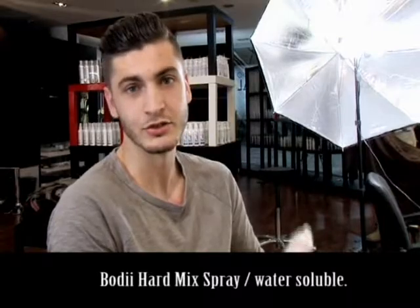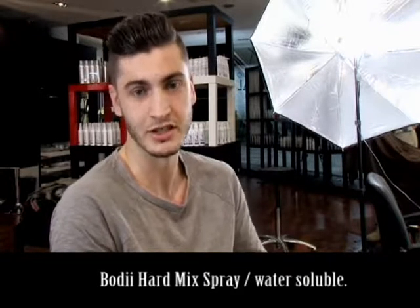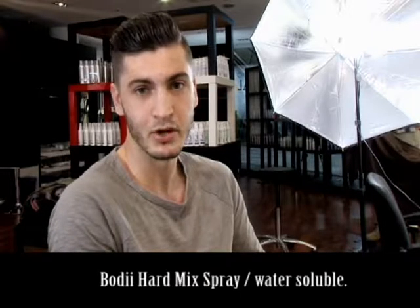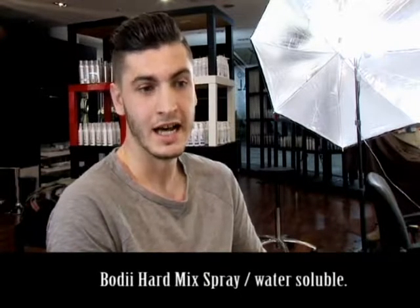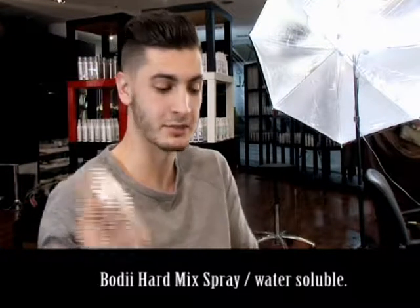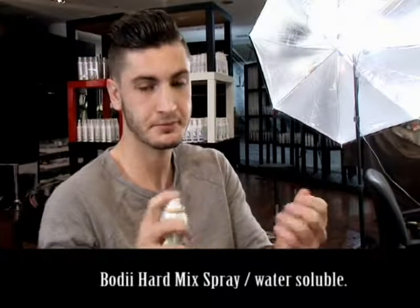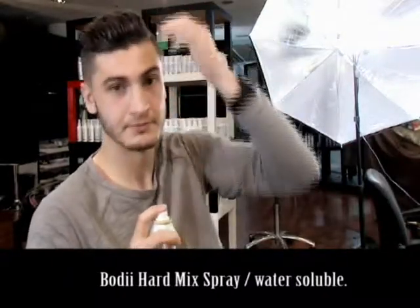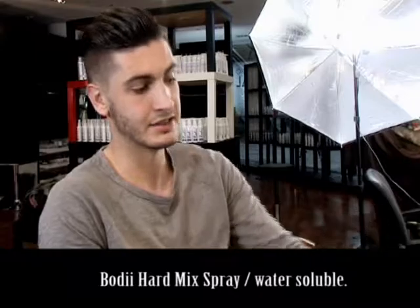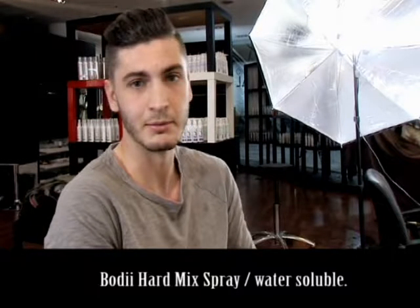This gives you great hold for the whole day whether you're doing activities, going to work, or going to a special event. I spray this into my hair and then with the same brush and the hair dryer, I get a bit of a stronger hold. Then I spray a little bit into my hair and go through my hair with my fingers, just to make sure it's throughout my whole hair and to get the finishing touches.